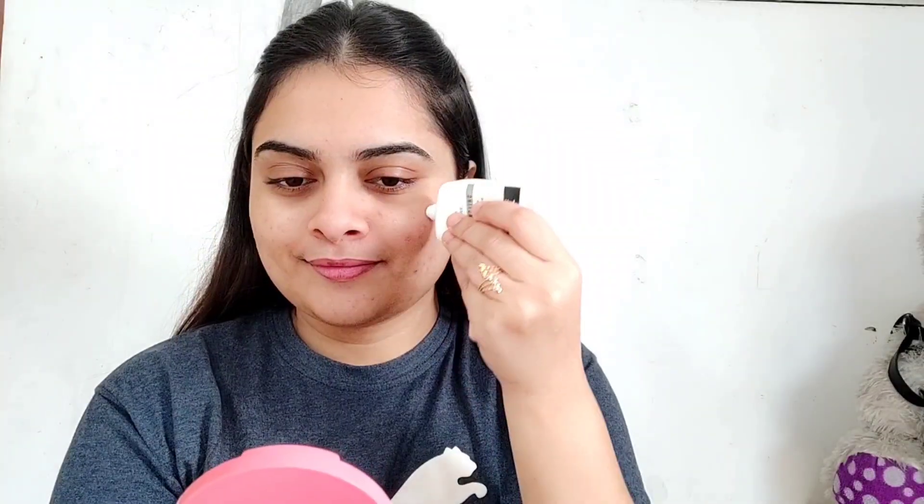Then I am going to use Insight T3n1 Long Lasting Primer. I am going to apply it on the full face. For combination skin, start with the T-zone — forehead and nose area — then apply to the full face.